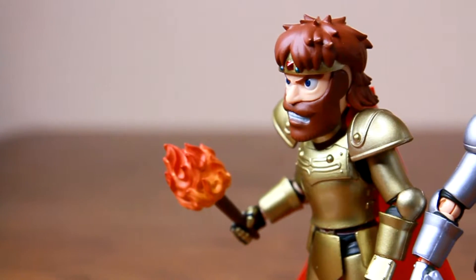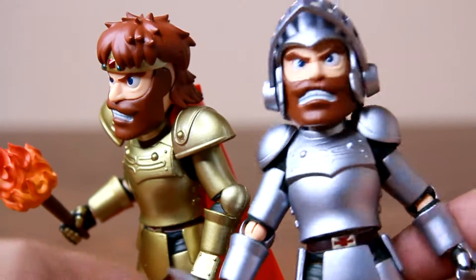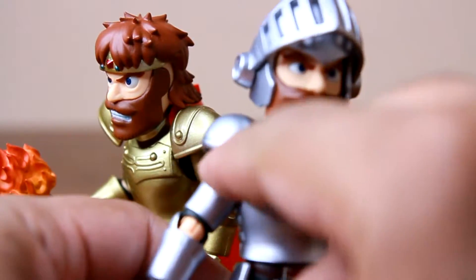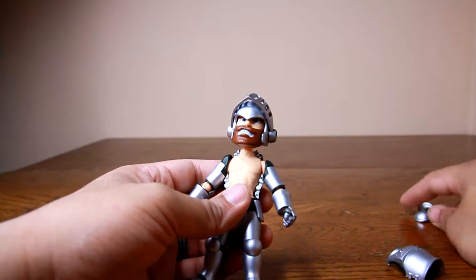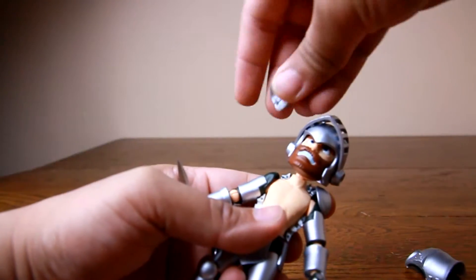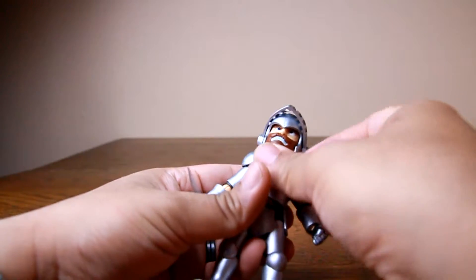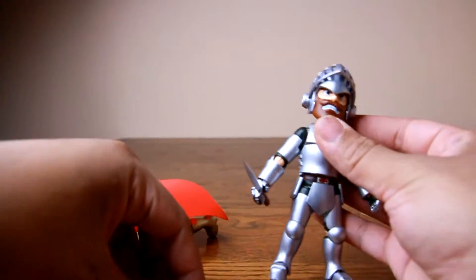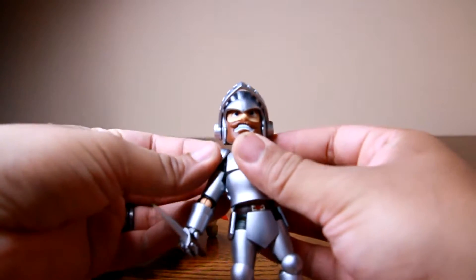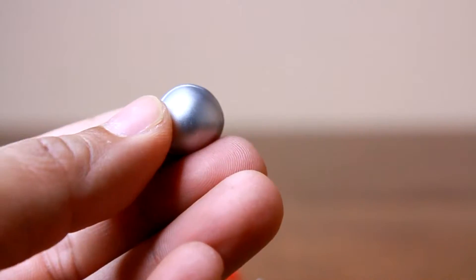Let me start off this review with the details that annoy me about this figure. These shoulder pads — both the gold and the silver Arthur have them — and right out of the box they fell off. In fact, you can see while they were in the box that they were already removed. Not good. So upon opening them, the shoulder pads just fell off, and trying to fit them properly on his armor is quite difficult and takes some getting used to. Yet even when you do get them on, they are very loose and just fall off anyway.